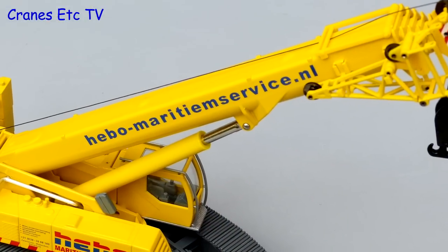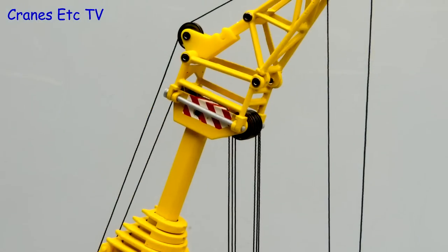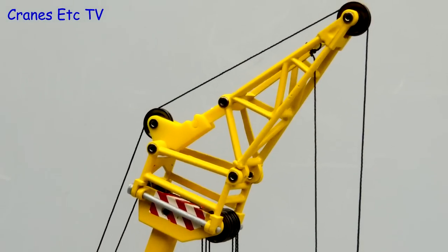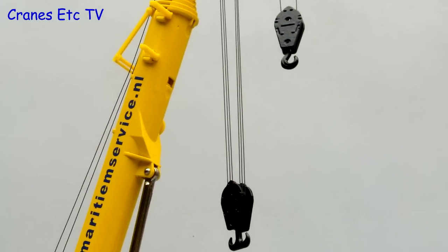The main boom ram jacket is plastic but with a very good colour match to the metal parts. One nice improvement on the later versions of these models is that all the pulleys are metal. Finally, the two hooks are both good quality metal parts.